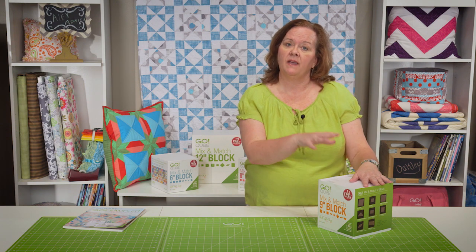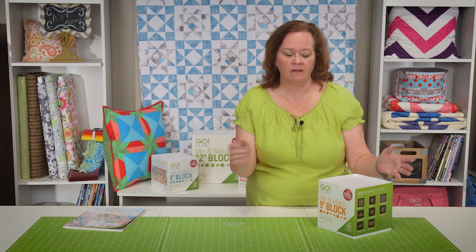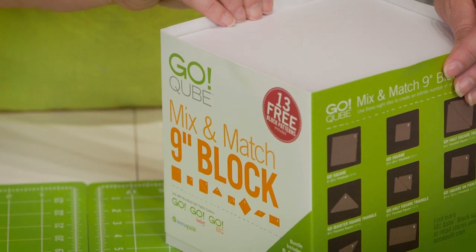The cube allows you to make a 6 inch, 8 inch, 9 inch, or 12 inch block. This particular cube makes a 9 inch block.